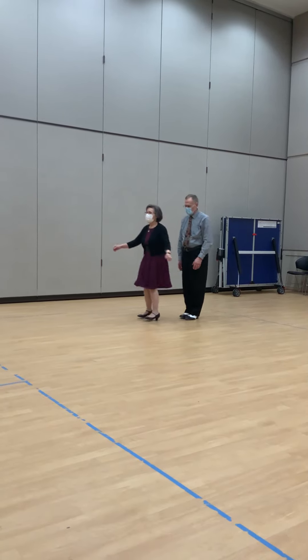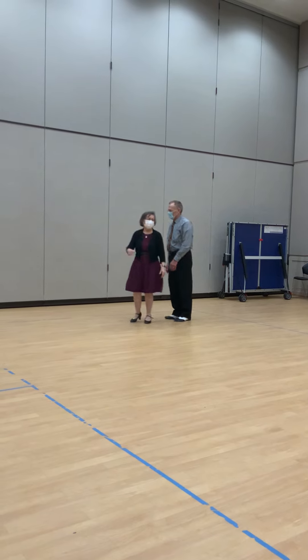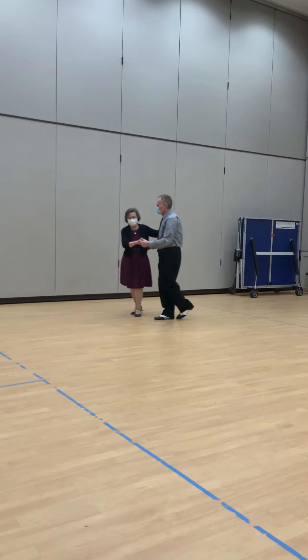Foot swivel eight. Roll two into triple. Reverse roll and triple. One and four. Semi. Wrap back recover. Swivel two to the throw out.